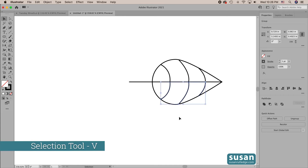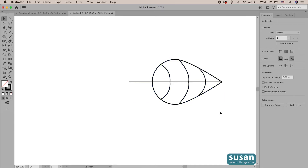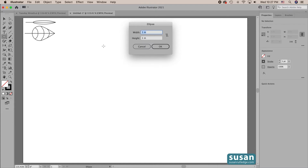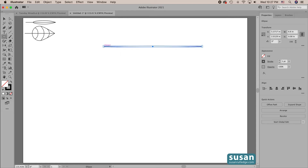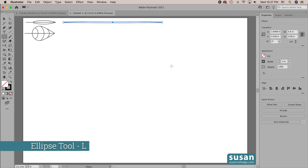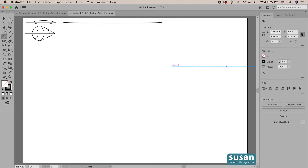I'll get the selection tool — keyboard shortcut V — select all of these objects together and group them — keyboard shortcut Command G. Then I'll recenter the artboard — keyboard shortcut Command 0 — and move our leaf out of the way. Now we're going to make some stamps. I'll get the ellipse tool — keyboard shortcut L — click on the artboard. The first one is going to be 6.3 inches wide; I'll tab down and type in 0.08 and hit return. Then I'll get the selection tool and move it up. The second ellipse is 7.3 by 0.03 — press return. Both of these need to have a white fill.